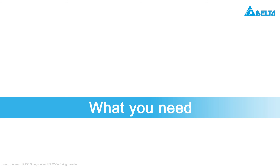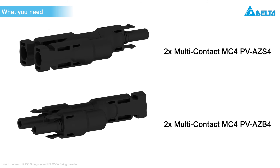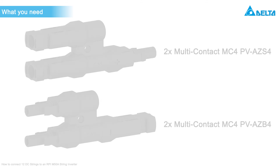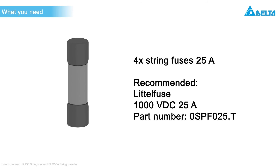You will need the following things for the installation: two Y connectors for DC plus and DC minus each, and two additional standard DC plugs for DC plus and DC minus each. The other 10 pairs of DC plugs are delivered with the inverter. Additionally, you will need four 25A string fuses to replace the pre-installed 15A string fuses.